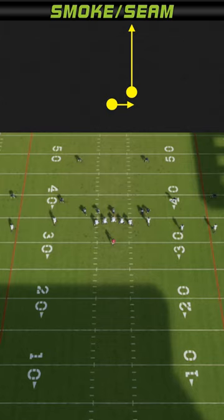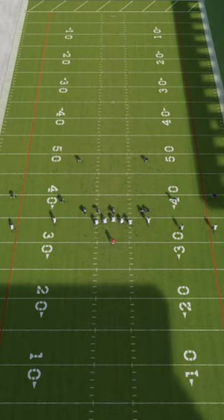A great way to attack soft zone coverage is to run the smoke screen seam combination. We're going to run this from the gun empty base flex where we have the running back lined up to the outside. He's going to run the smoke screen to the inside, and then to the inside of him, we're going to have the slot receiver running a seam route.